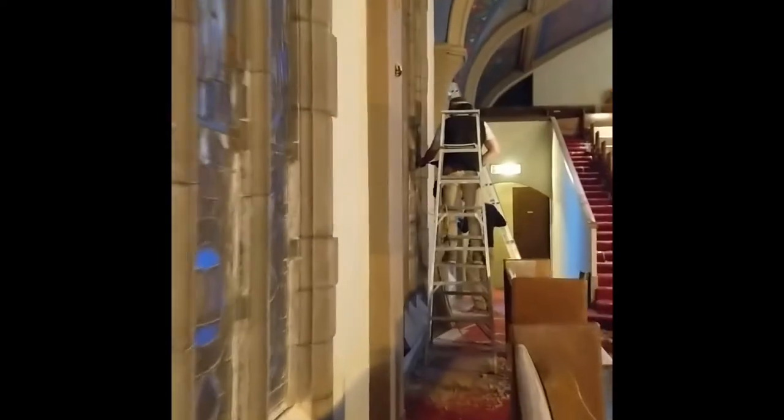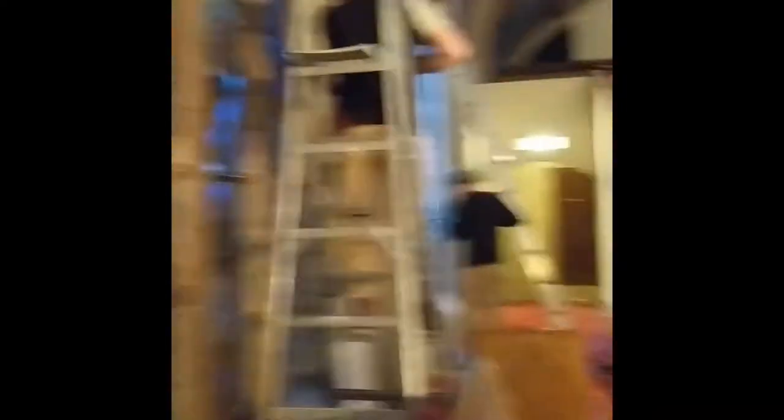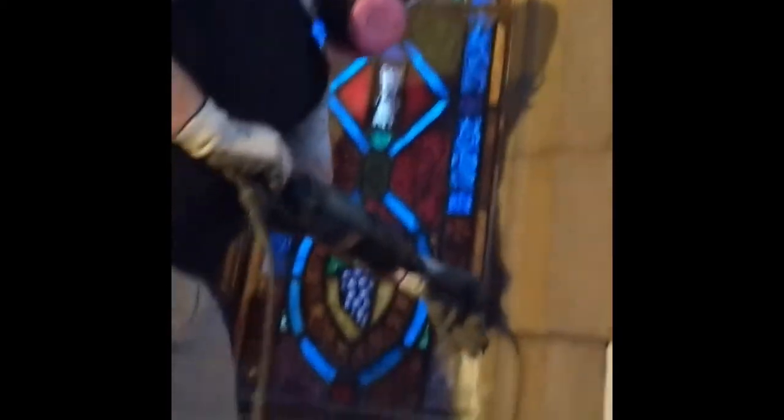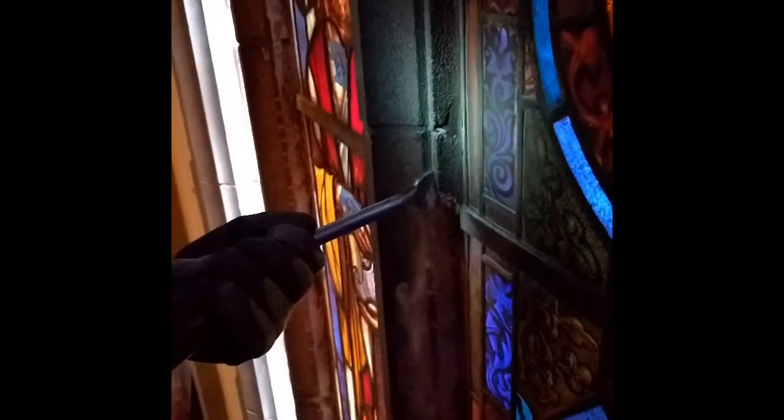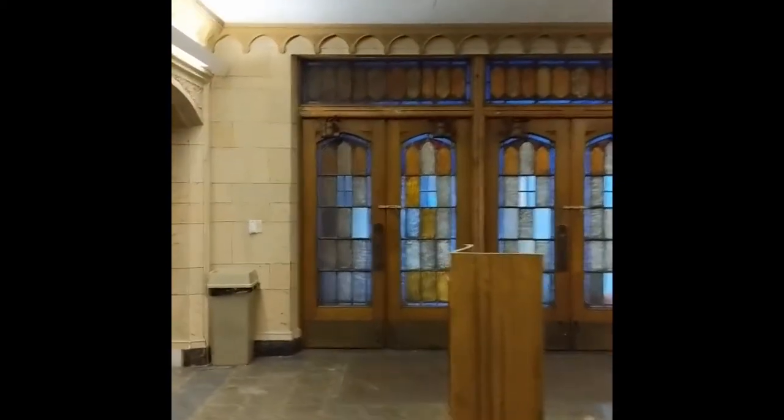Beautiful lights — we're pulling these down too; they're even bigger when you see them on the ground. Going into what's kind of the main entrance here, beautiful doors we're going to be taking soon. We're waiting right until the end so we can keep the place secure.